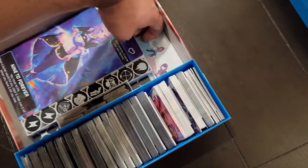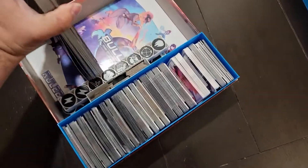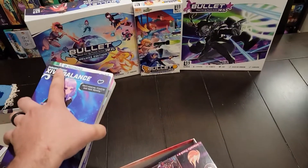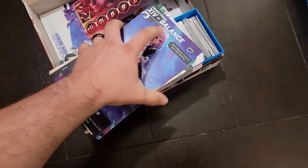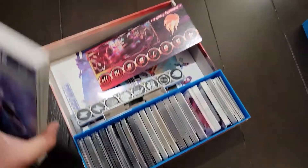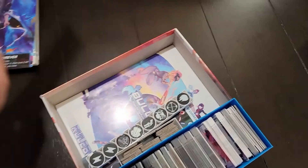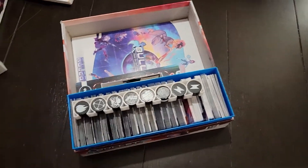We have all of the character boards here in a giant stack — that is all the characters from all three sets, as well as their second board right behind it. I have them organized by complexity, but you can do that however you want. Underneath there is the intensity track.